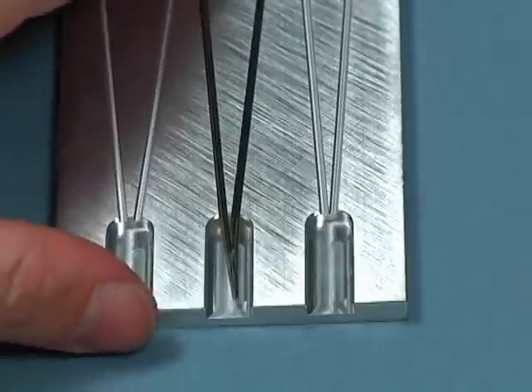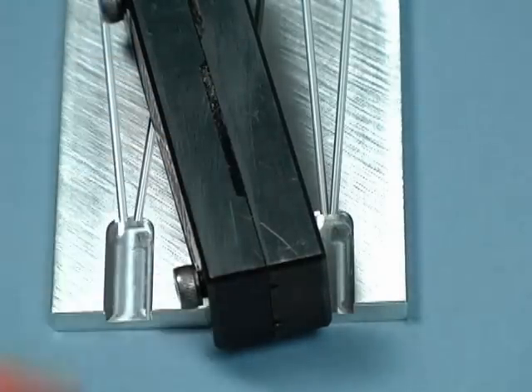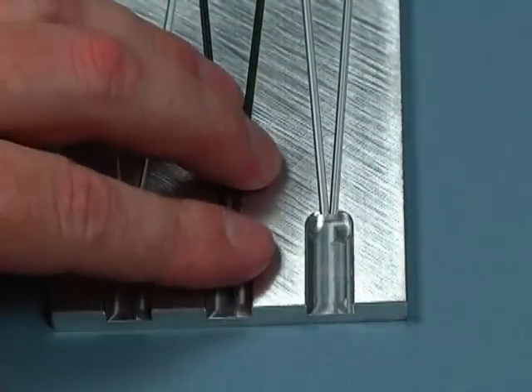One way that you can quickly cool something is to put a metal piece onto it. This will act as a heat sink and draw the heat right out of that rail almost instantly. I can actually touch that now — it's cool.